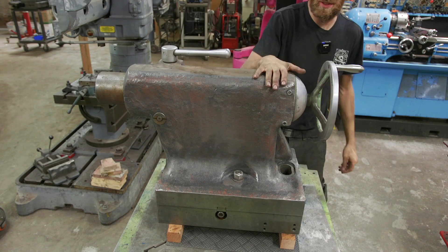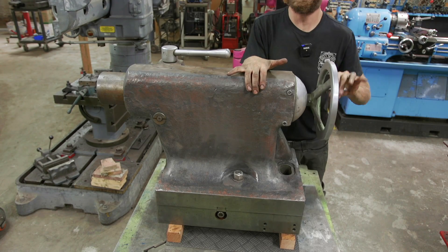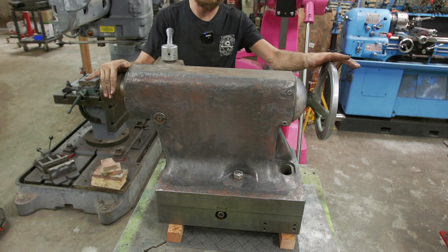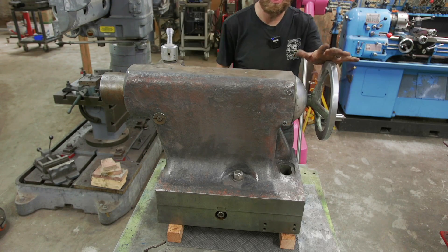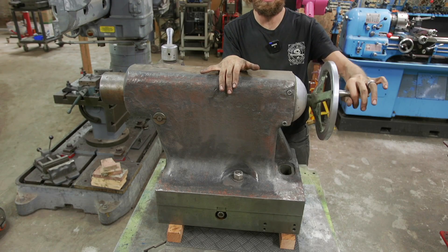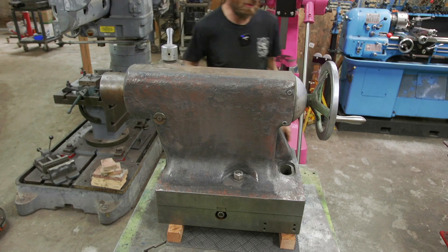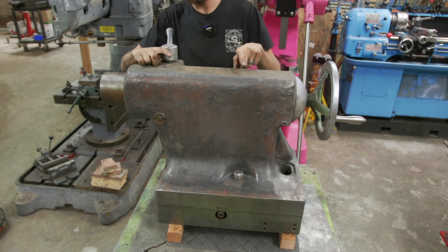We got the paint removed. Let's talk about some of the issues that this tailstock has and how we're going to solve those. The first thing, most obvious, is this handle takes a little more force than I'd like — it's a little dirty, some surface rust. That should be fixed by taking the coil out, polishing it up, and properly lubricating everything. The other thing is this handle has almost half a turn — probably like 30 degrees of backlash — I'd like to fix that. The nut probably has a decent amount of wear; these quills take a lot of wear.